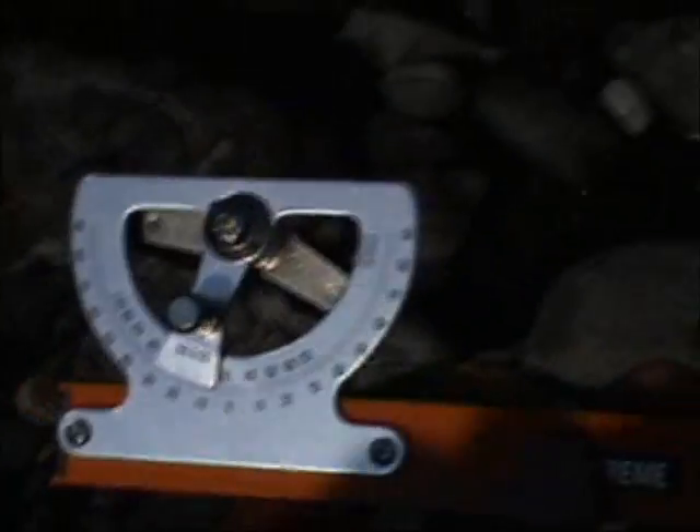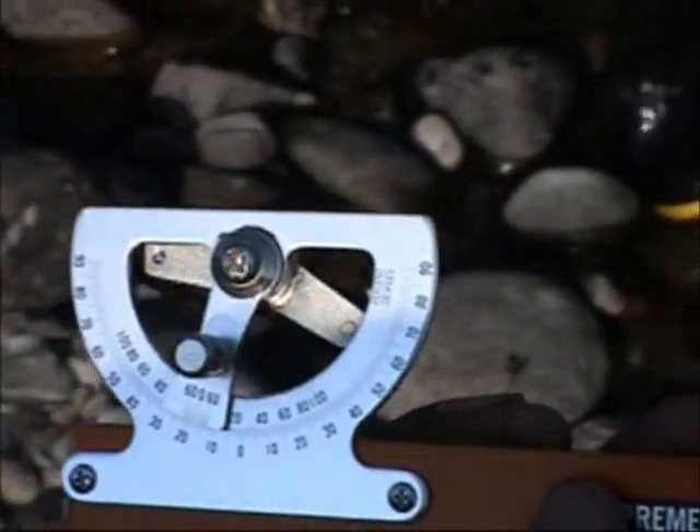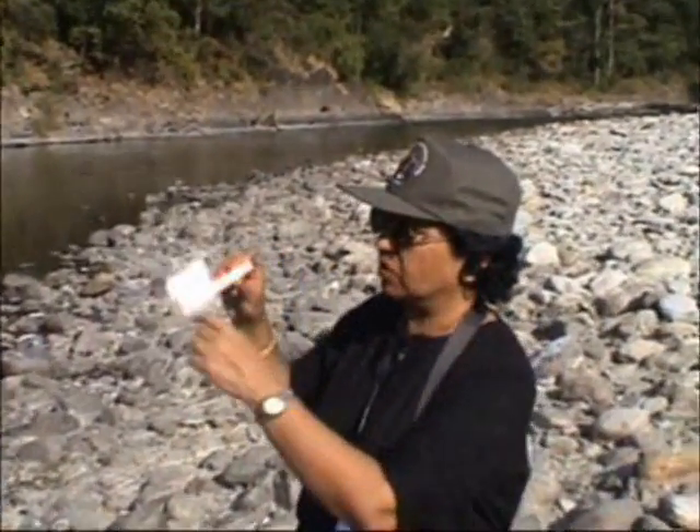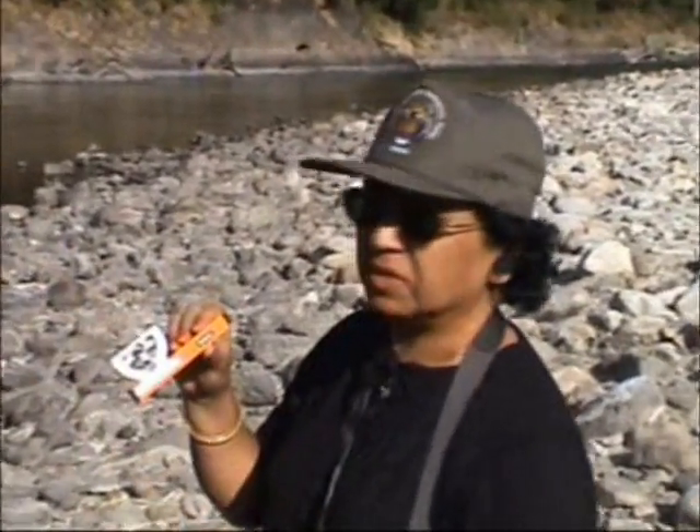It is very slippery with the chute. So what I am going to do is use the Abney level to mark the angle of the slope on the other side.